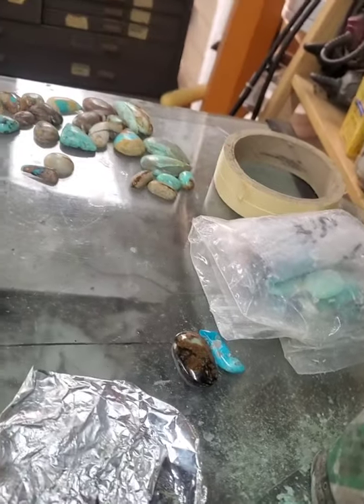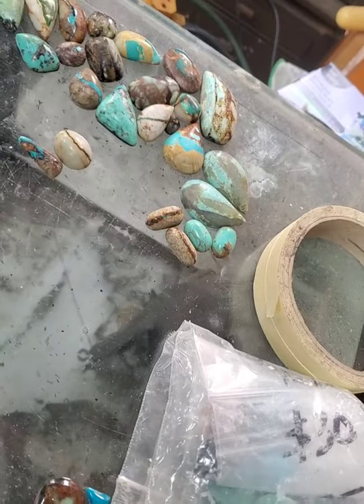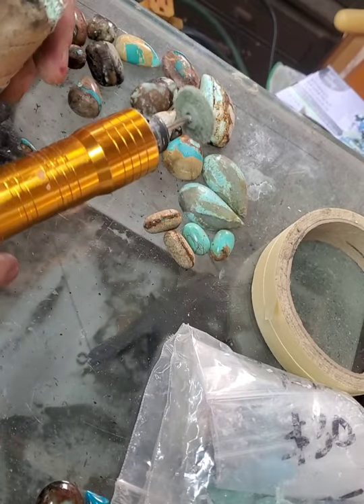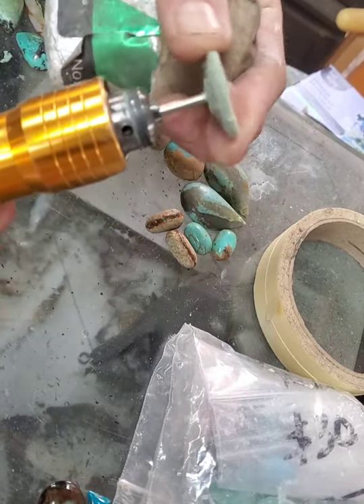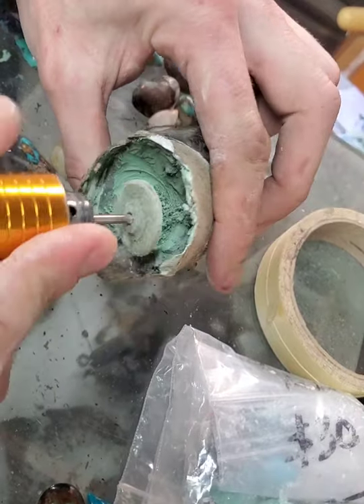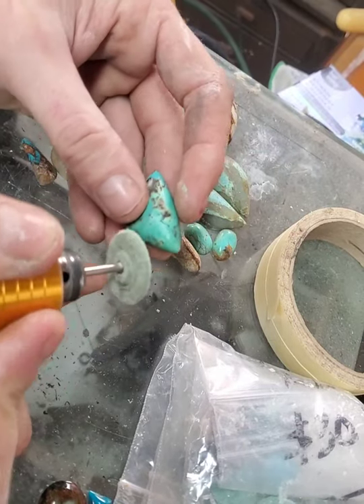When you're polishing turquoise, let me get this set up so you can see how Zam polishes the turquoise. I'm going to take this piece here. You can use a Dremel or any kind of rotary tool. This is a soft felt wheel. I get a little bit of Zam on that wheel and then I Zam the piece — the stone.